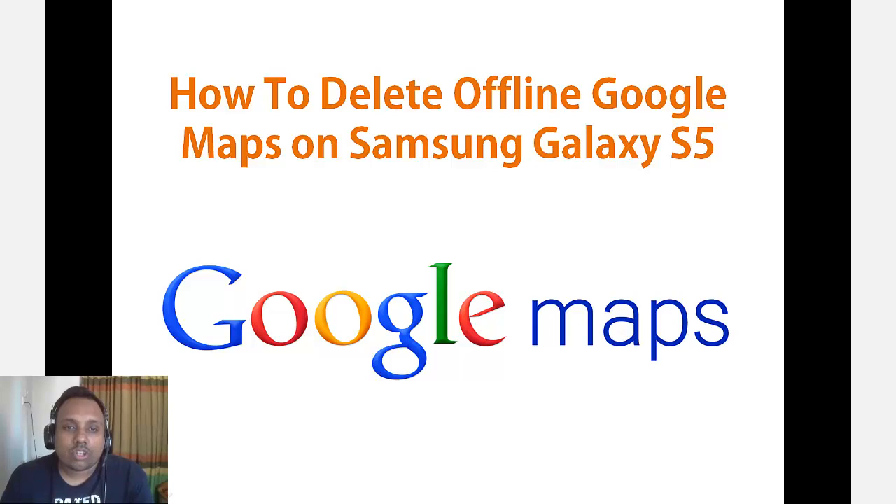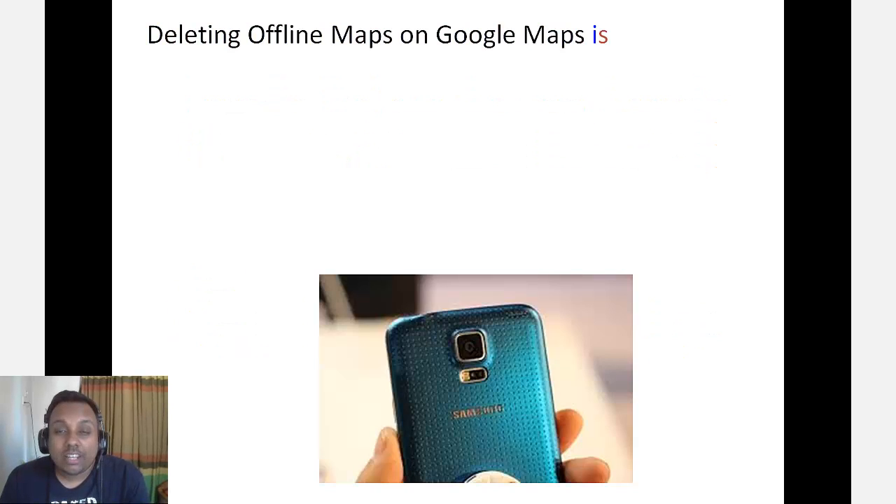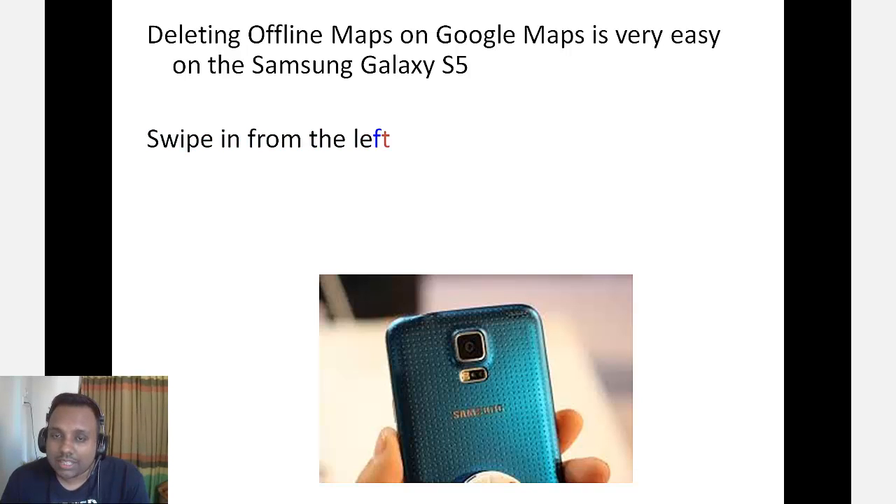Hello friends, welcome to Mobilstechland.com. Today I'll be showing you how to delete offline Google Maps on the Samsung Galaxy S5. Deleting offline maps on Google Maps is very easy on the Samsung Galaxy S5.